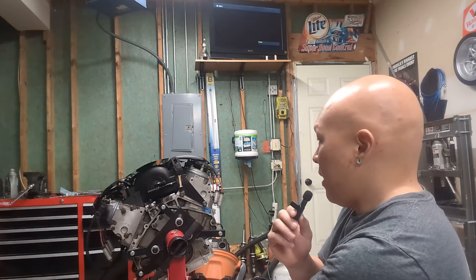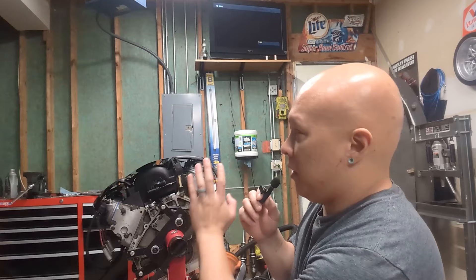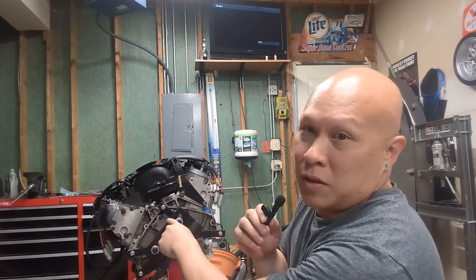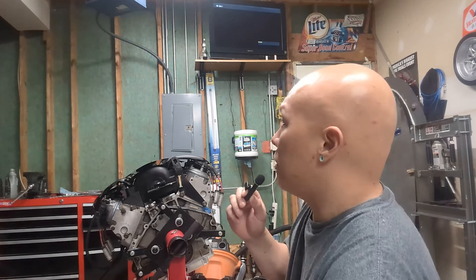Engine hoist, engine stand — just a bunch of stuff that will be cleared out once the swap is done, which is held off because of a backordered flywheel. I'm very hesitant to clean anything else up because all my tools are readily accessible there, and all my home automotive tools are in that toolbox. So I really don't know what to do.